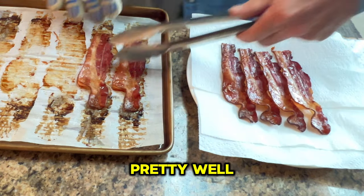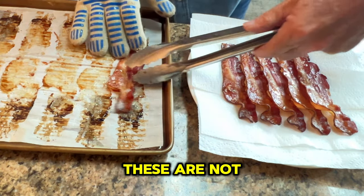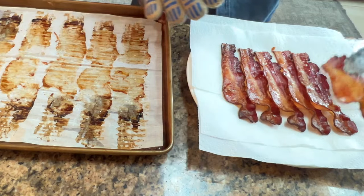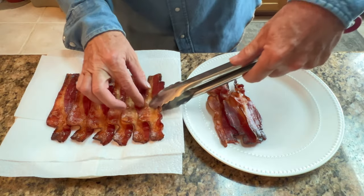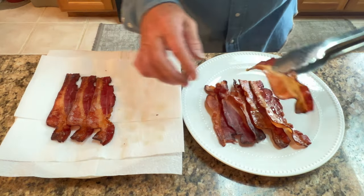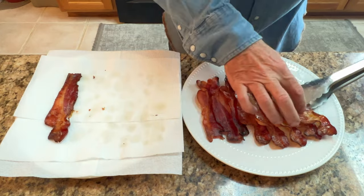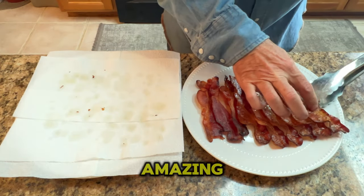I think they turned out pretty well. They're flat, they're not overcooked, they look delicious — these are not going to last this morning. Once your bacon has rested on the paper towels for about a minute, it's time to plate. Transfer the bacon over to the plate that you're going to use for your dish. I think these things look amazing.